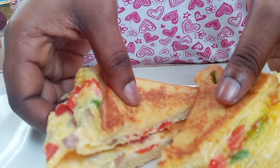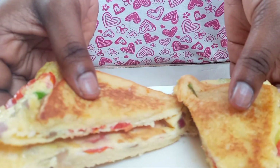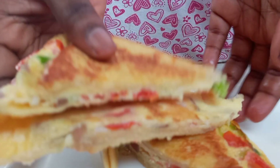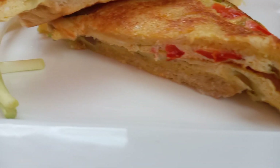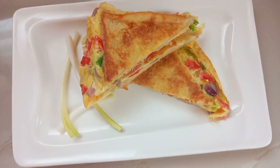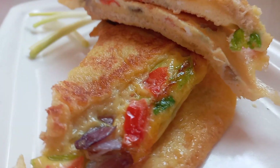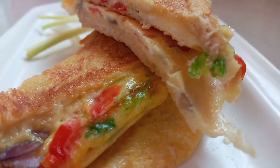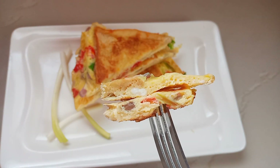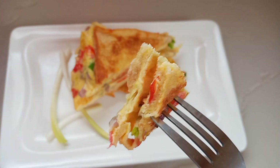Hello guys, welcome back to Vlogmas! In today's Vlogmas, I'm going to be sharing with you guys how I make this very yummy and absolutely delicious and easy bread in egg. This is a very simple recipe that I really like to eat as breakfast or appetizer, and this is the best time to share the recipe with you all. If you're interested in learning how to make this, then stay tuned. My name is Telmar, welcome to my Christmas kitchen.